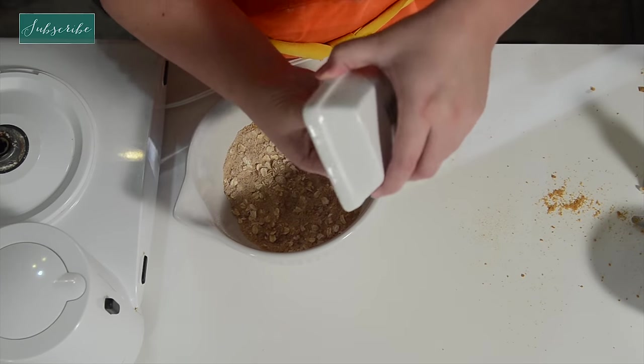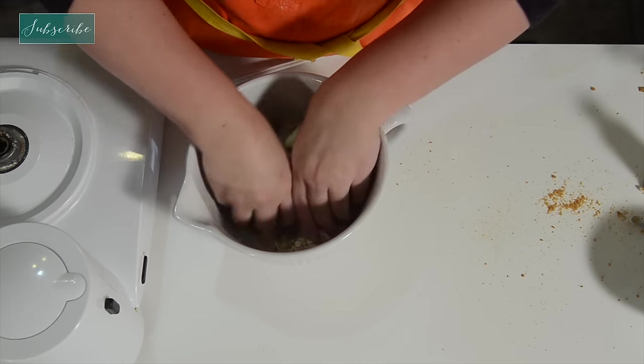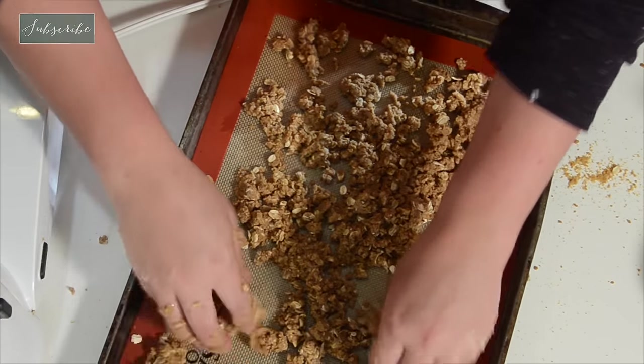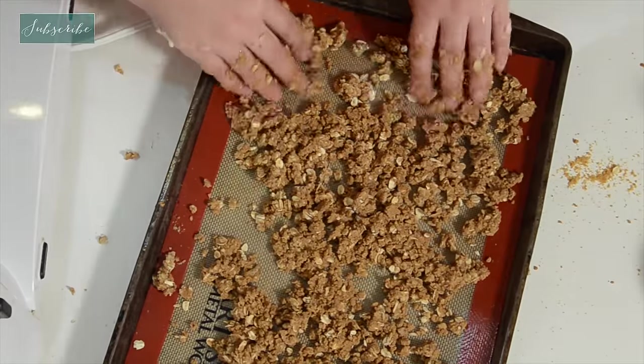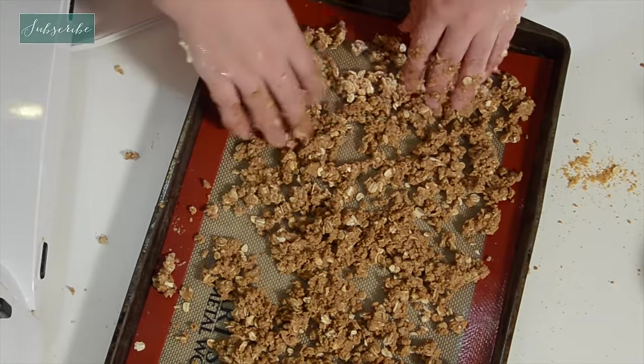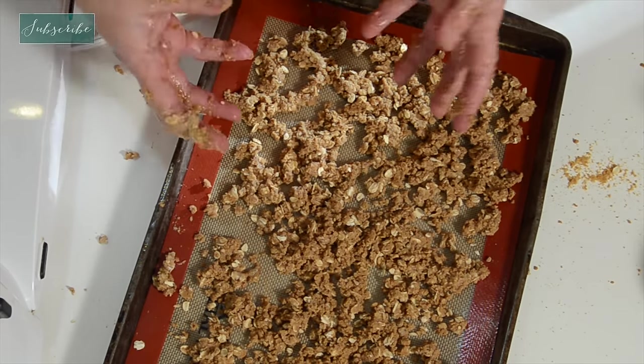Time to add the thing that brings it all together — the butter. Spread that around, breaking it up. We're going to put it in the oven at 375 for about 20 minutes, and we want to stir it every couple of minutes just to keep it from turning into a cookie. We want it to be a crumble.